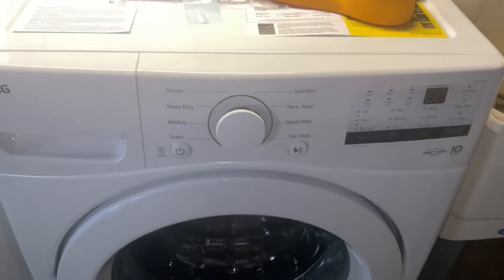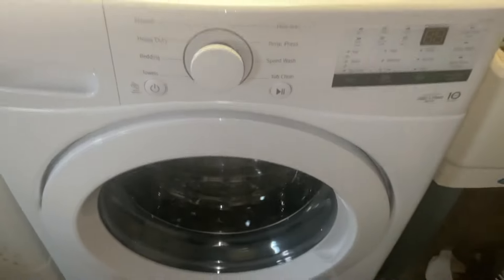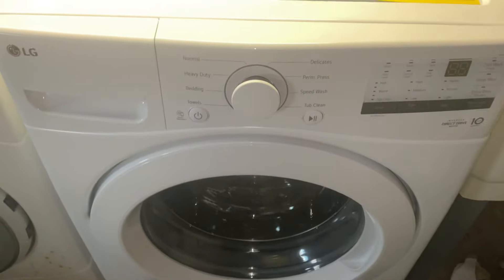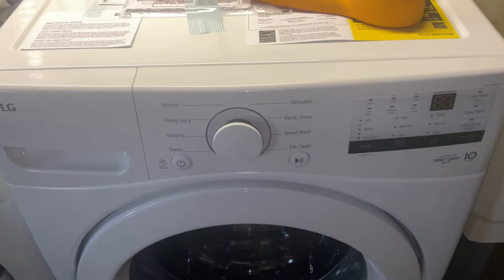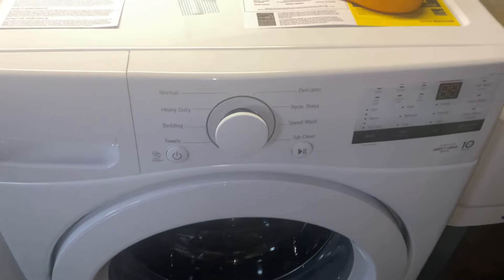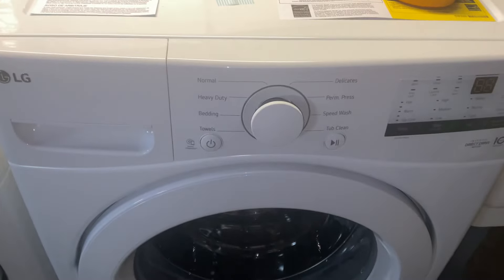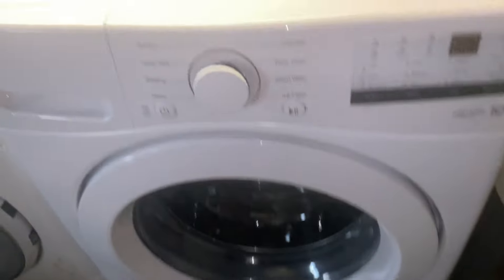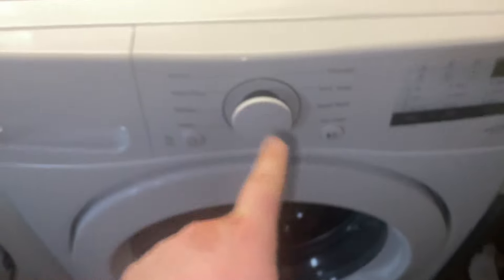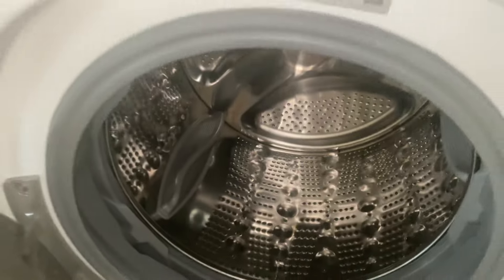Today I'll be activating service mode on an LG front load washer, model WM3400CW. I'm happy this one has service mode — I'm used to the service mode on my grandparents' machine, but since I finally got an LG again at my dad's house, I like how it has service mode. Before putting the machine into service mode, make sure the drum is completely empty with no wet clothing in it.